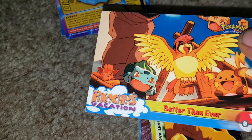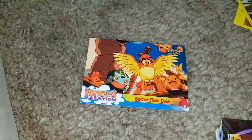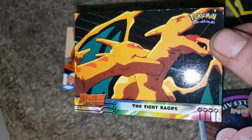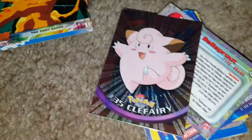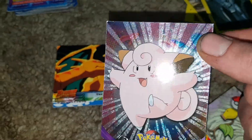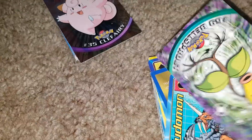We should get all the goalie cards together — those are the tanks of hockey. Some more Pokemon cards — 'Better Than Ever,' Pikachu's Vacation. Then the 'Fight Rages' from Mewtwo Strikes Back. We've got a foil Clefairy card — the foils look really cool. Then we've got a Bellsprout, just a regular Bellsprout.